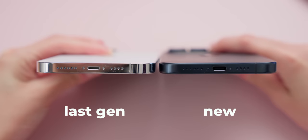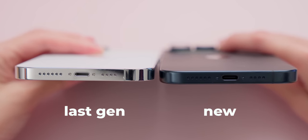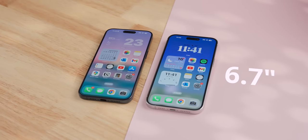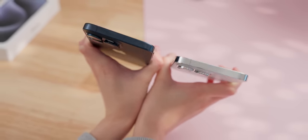The last small complaint I had about last gen was just how sharp the edges were, but now they've introduced a rounder curve. The difference is small though, so it won't matter if you use a case, but it's a nice refinement nonetheless. Another kind of surprising thing is that the 15 Pro Max is actually slightly smaller than last gen. The screen size is exactly the same at 6.7 inches, but the screen bezels are noticeably thinner. It looks great, and it's still about the same thickness as last gen, but there actually is a slightly bigger battery.